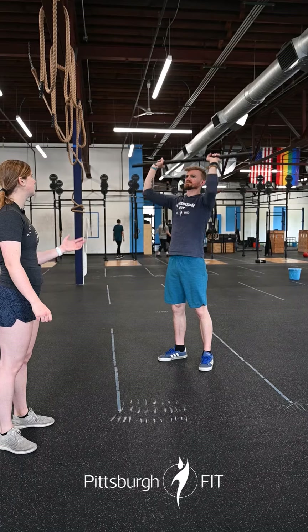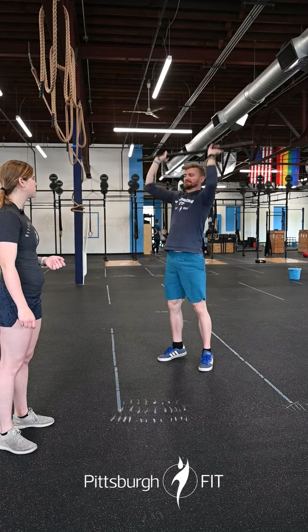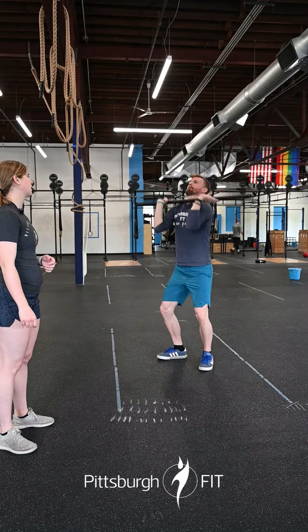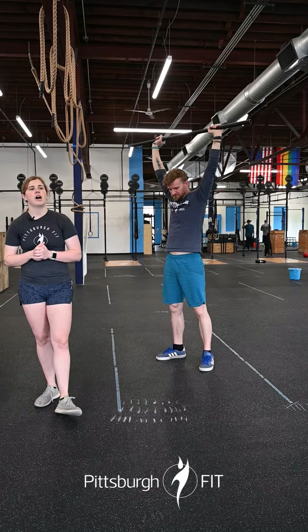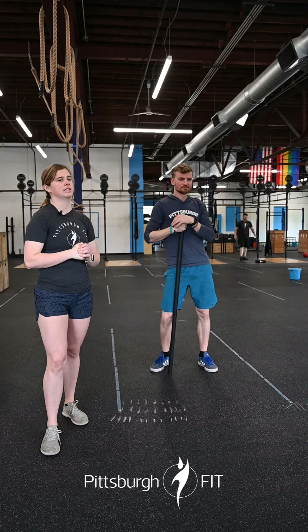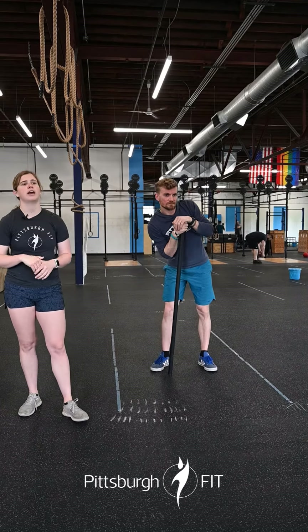Then you're coming onto that barbell for five reps of shoulder to overhead. Lots of options: you can do a strict press, a push press, or a push jerk — that dip, drive, dip, getting under the bar. These should be heavy weights for shoulder to overhead because it's not many reps. After that you go to 75 dubs, 20 calories on the bike, four shoulder to overhead, then 50 dubs, 10 calories, three shoulder to overhead.